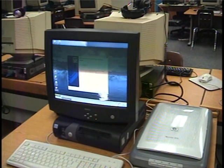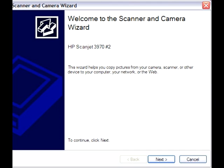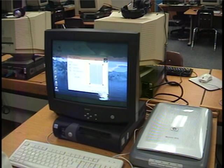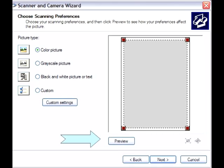The welcome to the scanner wizard screen pops up — click Next. Now you have some preferences: if you want grayscale or black and white, you can select that, or there are custom settings. For the purposes of our class, the default is colored picture, and we'll keep it as colored picture. All you have to do next is hit Preview.